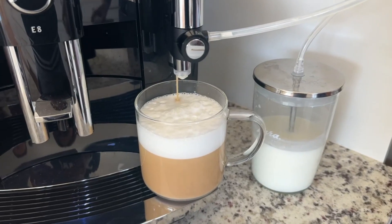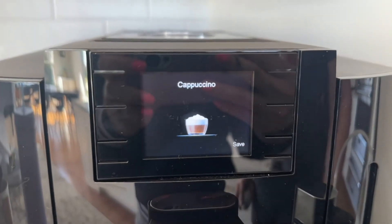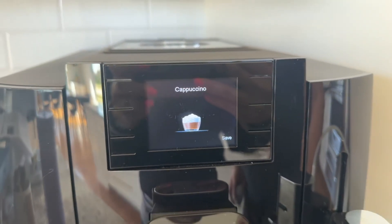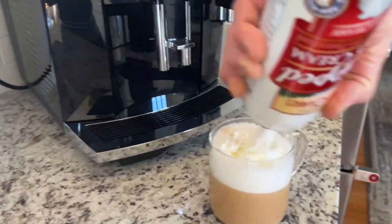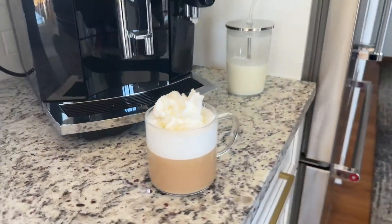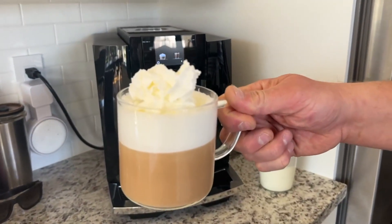When it's done, the display will say 'cappuccino.' I then take my cup, put a little whipped cream, and you can sprinkle some cinnamon or whatever toppings. Look at that beautiful cappuccino.